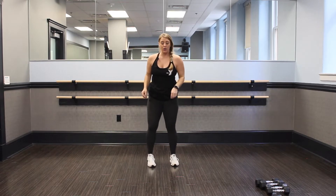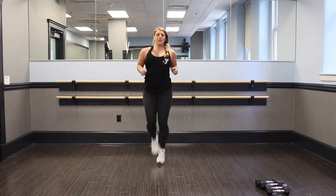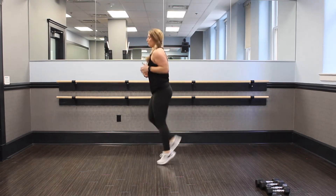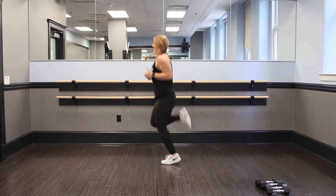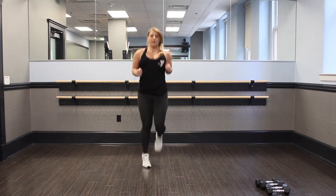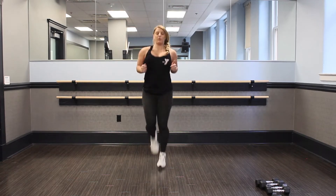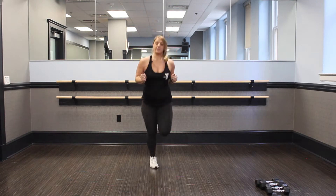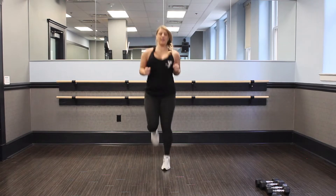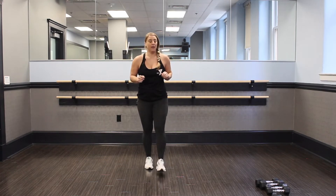We're going to go into a butt kicker. Hip width apart. You're going to kick up to the back and go. Just keep your body nice and close and tight, and kick those feet up. Reach for your butt and stay nice and easy. Land soft. We got 15 seconds here. Start with a nice pace; next round we'll speed it up. And shake out those legs. We're going to go into our last warmup — our heel taps.